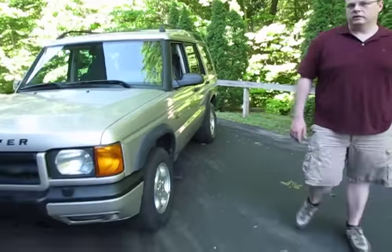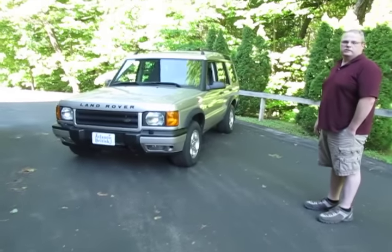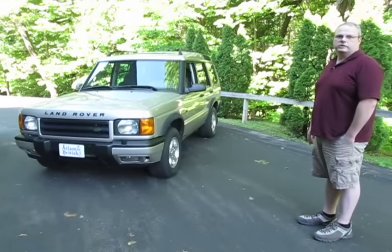This truck's in good shape. It's very straight for the year, and we've had it for a few years, as I said. So stay tuned, and we'll have more information as time goes on.